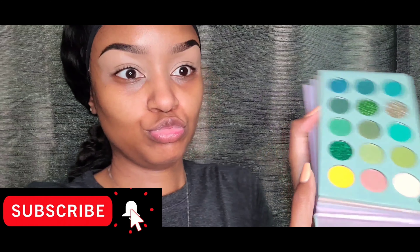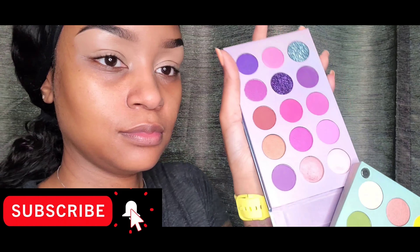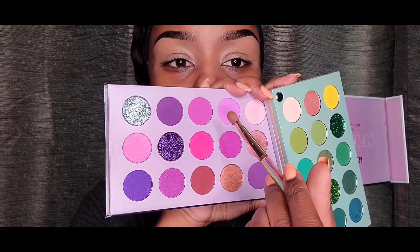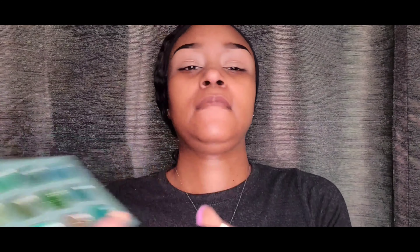Okay y'all, welcome. So we're going to start off with this eyeshadow palette that I got from Amazon — I'm going to put details of everything that I'm using in the description box. So we're going for purple, so I went to the purple slide here. And I'm going to start with this light purple. I know it looks pink in the camera, but trust me, it is purple.